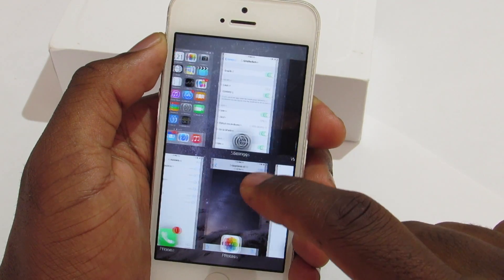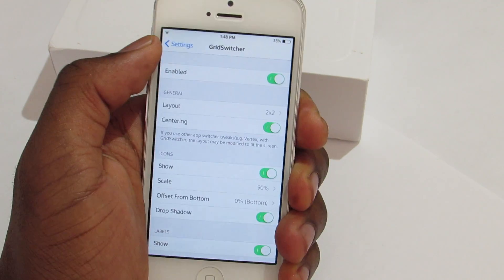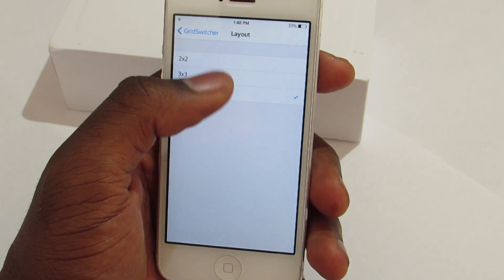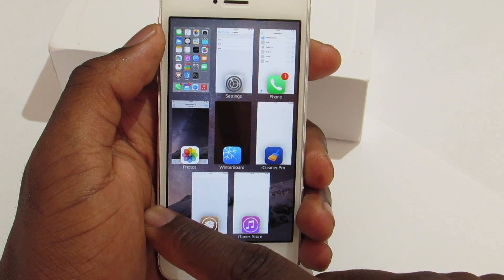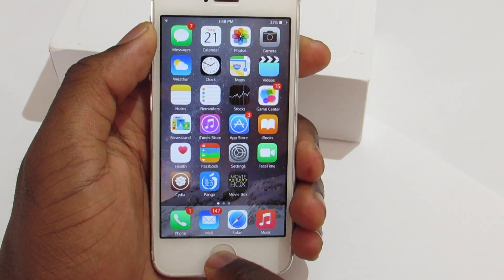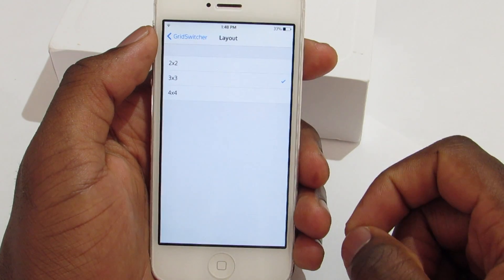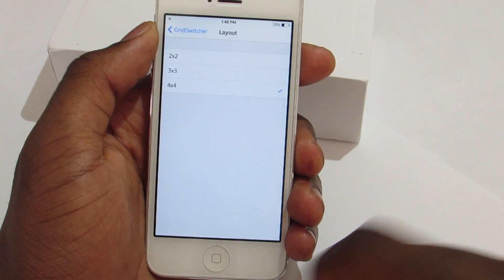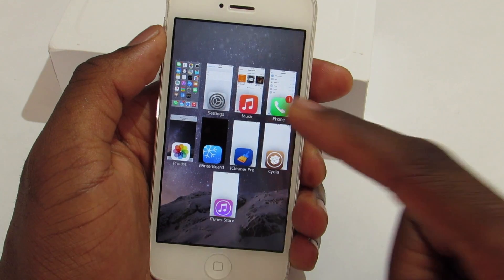If you jump into the settings of Grid Switcher, you have the kill switch and down here you have the layout option — you can go three-by-three or four-by-four. Let's try three-by-three: as you can see, you get a three-by-three grid. The four-by-four is a little crowded for smaller devices.